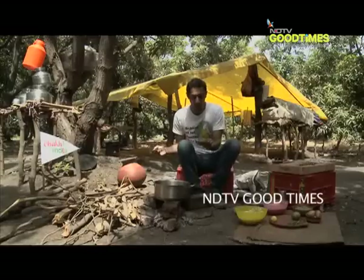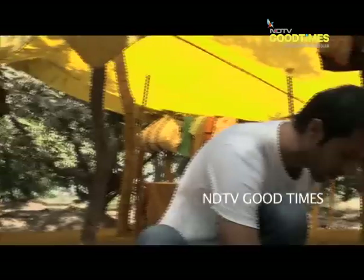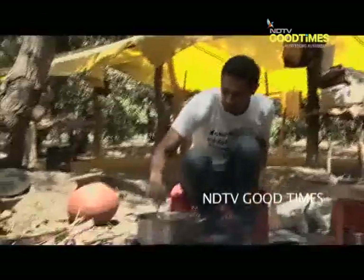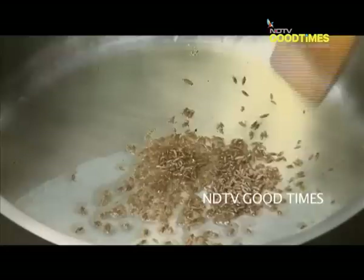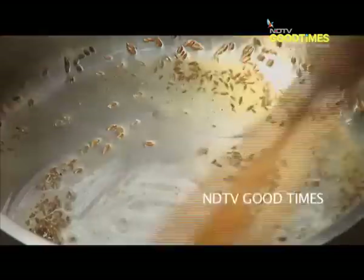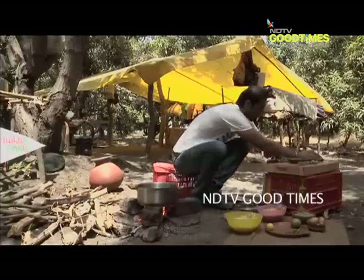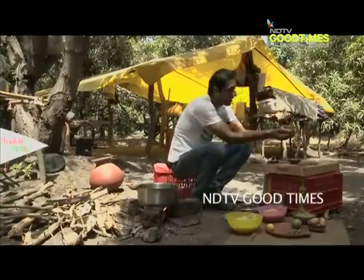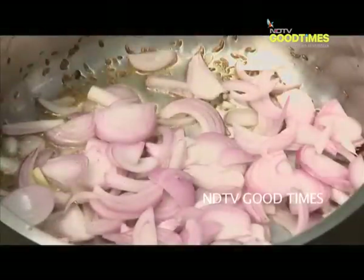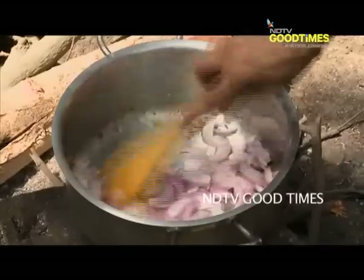Into this, I am going to add a tablespoon of ghee. About a teaspoon of cumin — it's going to give a lovely woody aroma, a nice astringent pungency to our Khichdi. Now I am going to chuck in two onions which I have simply julienned. Perfect — that means we have enough heat in the bottom of that pan.